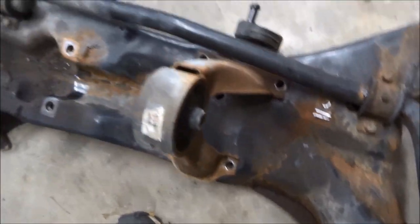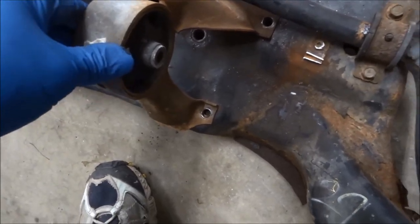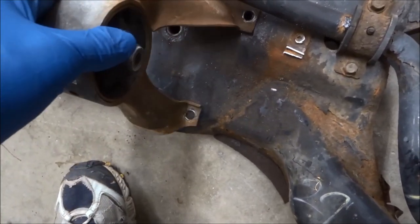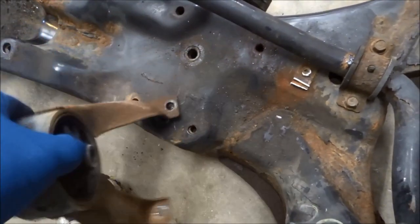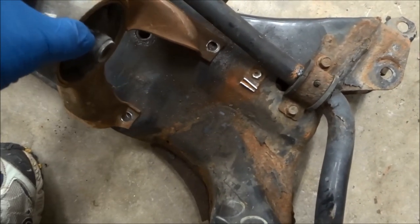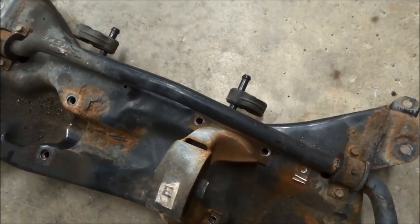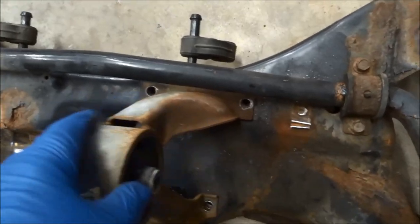The problem I had with this one was this motor mount attaches right over top of where the steering rack is also bolted on. So you have to get this off first before you can get to these. Getting these bolts out when the subframe is in there is not easy. Some of them you can get from above — down behind the engine along the firewall. Use a long extension; you can get down and get some of these bolts out.